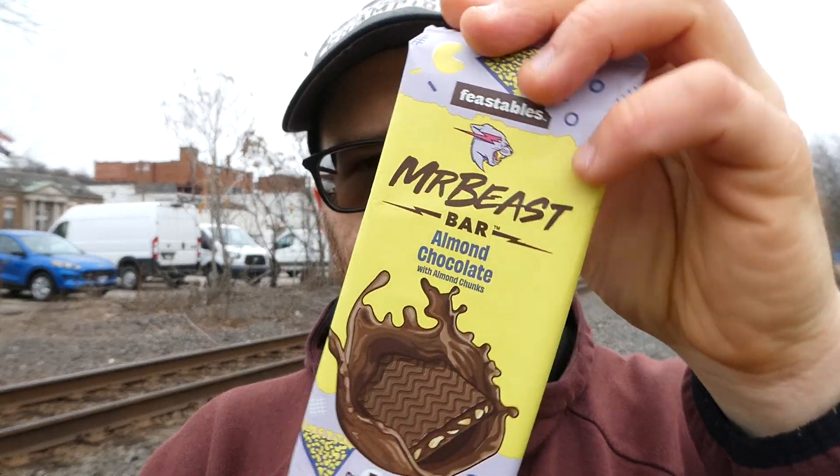Now, like I say, I may have reviewed this with him — I don't remember. So I'm going to review it now. Cool design, obviously, because it's made for kids. It's pretty cool.